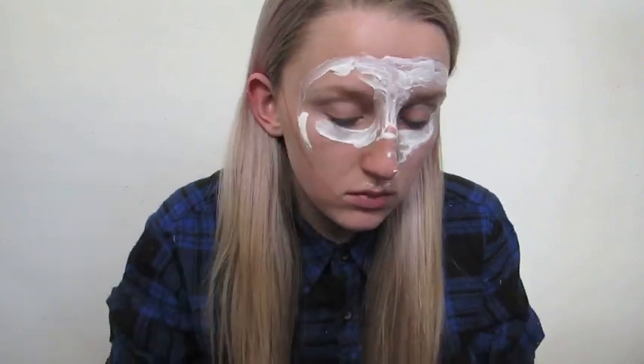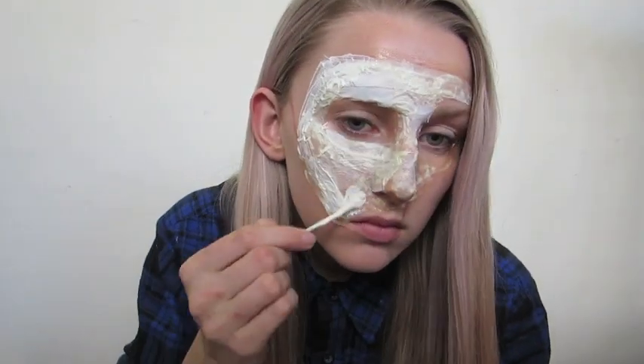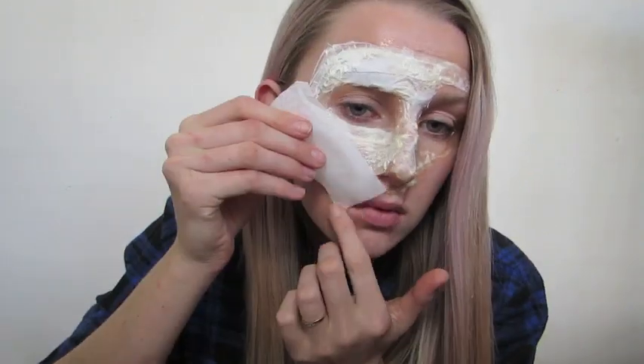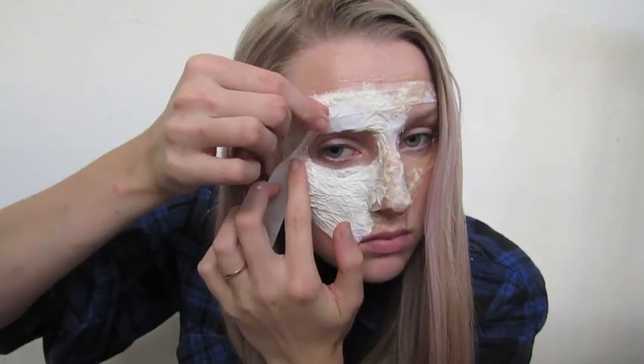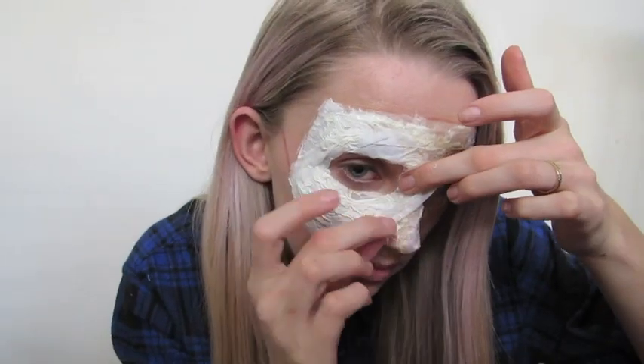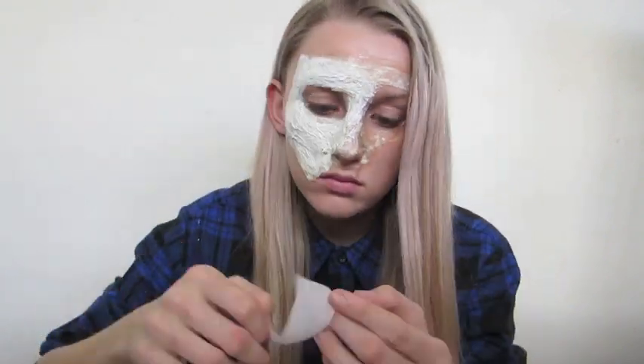For the brow piece, you start as per usual as I showed before when creating a prosthetic. When it comes to making the brow piece, I did want to make it a little bit more creepy, so I extended the nose bridge to make it a little bit wider than your normal face.